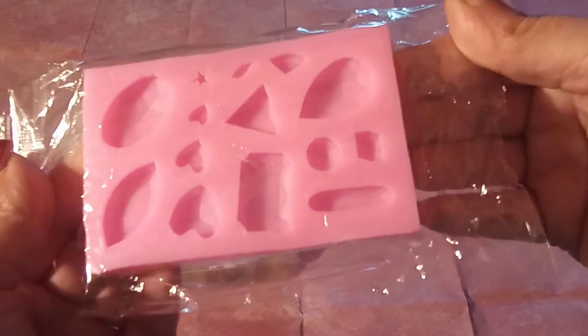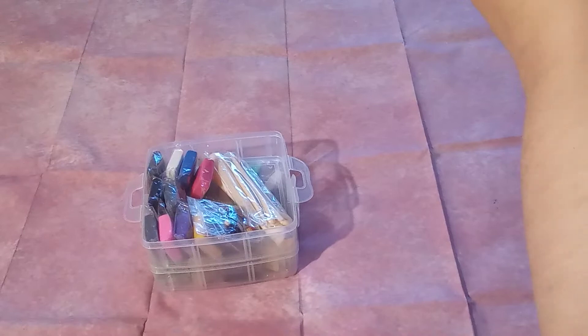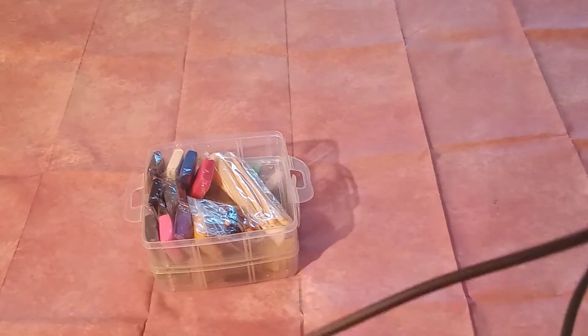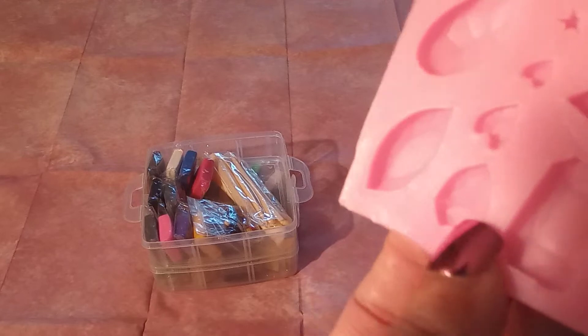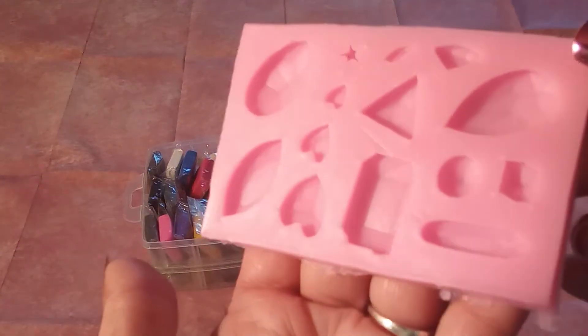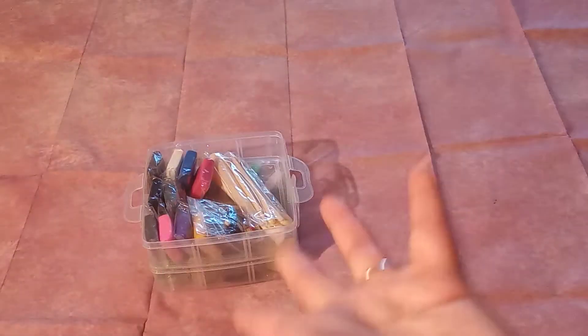Oh look — this is like a silicone mold to make different shapes. That's interesting. I'm going to take this out because it looks like they're not just flat. Let's see if my camera will pick it up — it's got like these little grooves and rivets in there. So the heart, it'll be flat on one side but almost comes to a point on the top. That's going to be interesting!